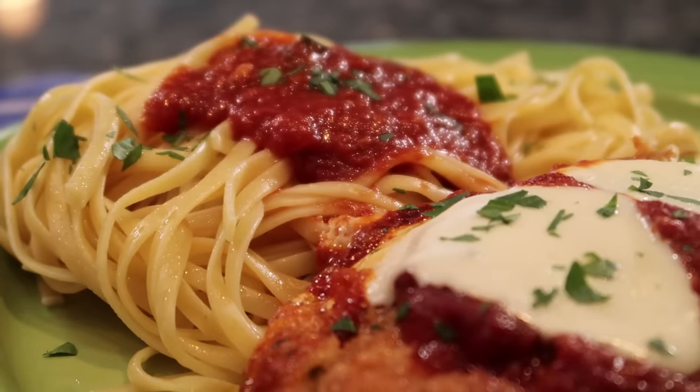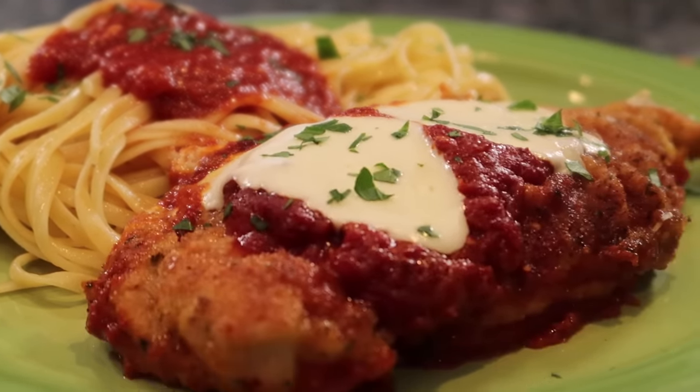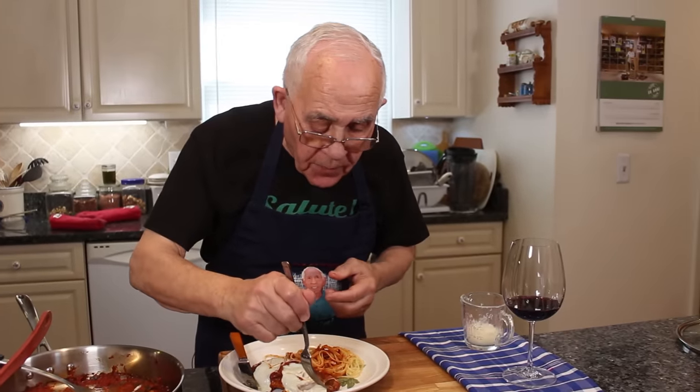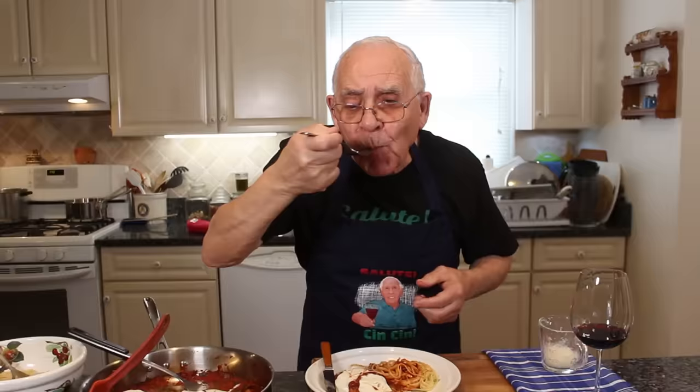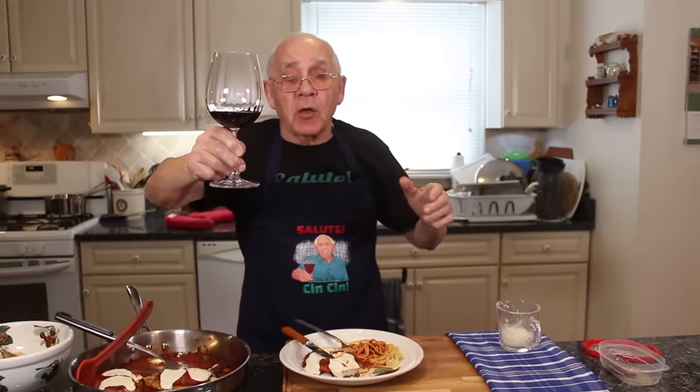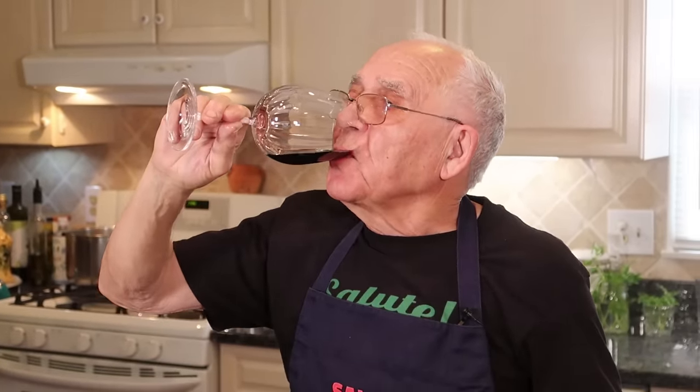Look at the sauce, so beautiful. Look at my sauce and my chicken — so good. Now my chicken — look, it's beautiful. Mmm, it's really, really good. A little pasta on the side. Thank you very much. So good, this chicken parmigiano. Thank you.